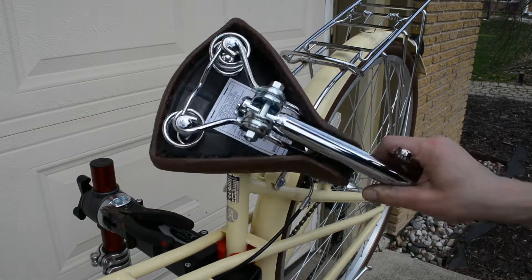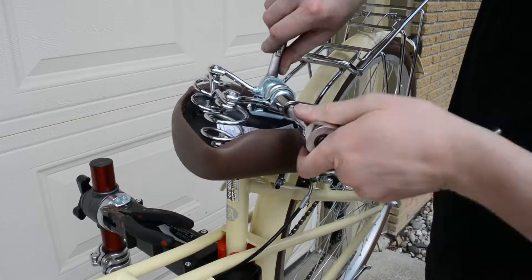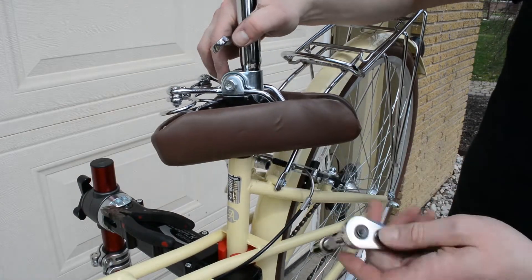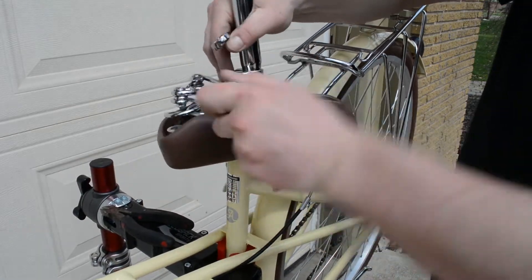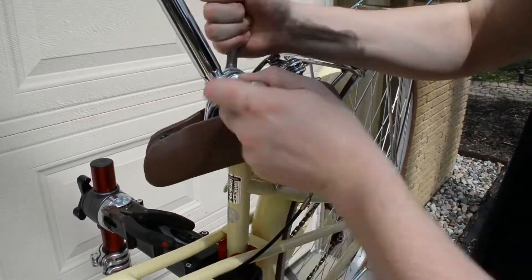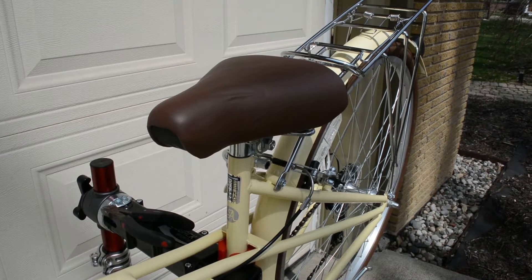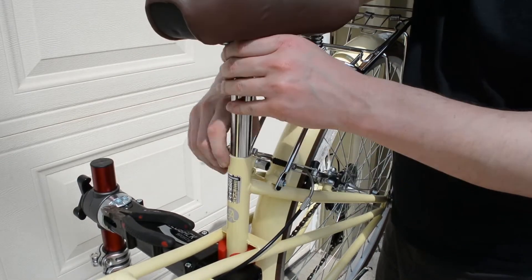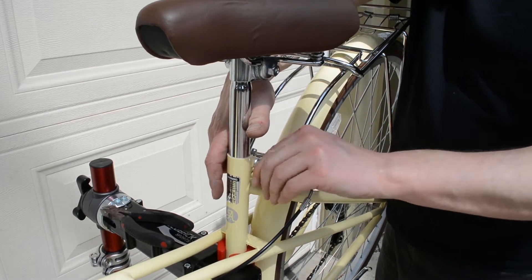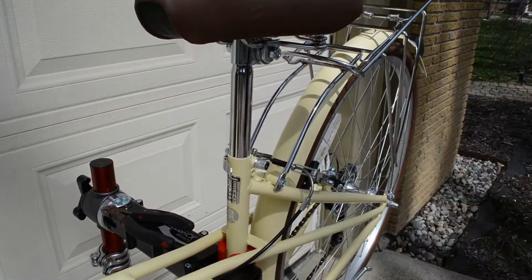The next item is the seat. It came with the seat post folded down and tightened, so I had to loosen that up to get the angle correct. Slide the seat post down into the seat tube and tighten everything up. Just like handlebar height and angle, seat height and angle are very rider-dependent, so pick a general position and let the rider adjust from there. My suggestion for the initial seat angle is tipped slightly down — find that horizontal spot, either leave it there or go slightly downward.